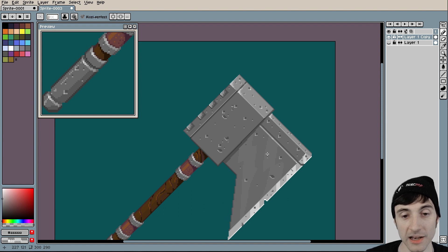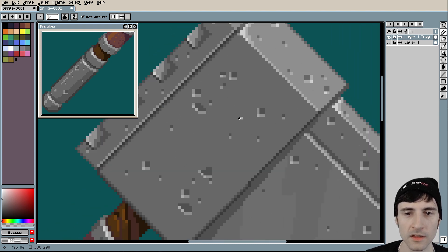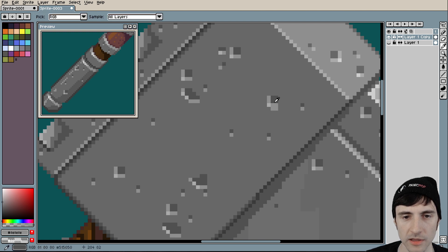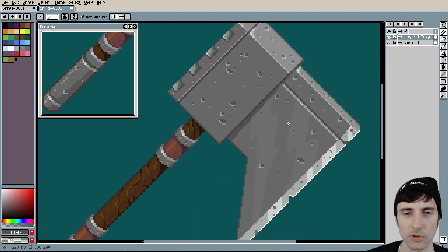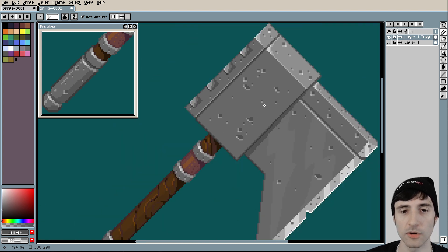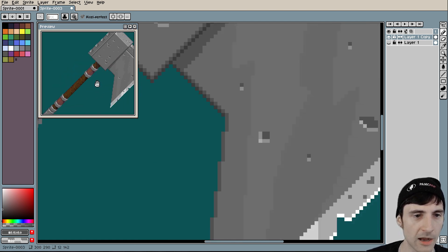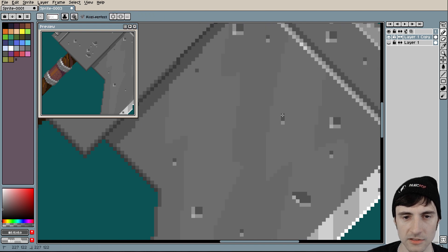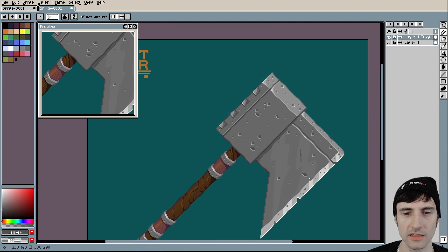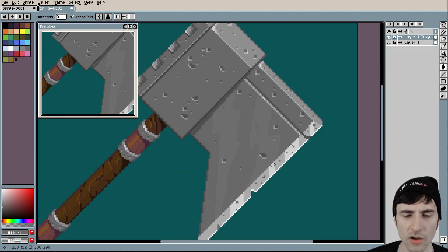They almost look like holes — it'd be fine if they were like bullet holes, but that kind of doesn't make sense for an axe. I understand that could also be an aesthetic style you want to go for. I would probably not make them so round — stuff that looks more like damage on an axe would probably be from other sharp weapons. So instead of that shape for the damage, I would go for slashes. Slashes would look more realistic as damage on a blade.